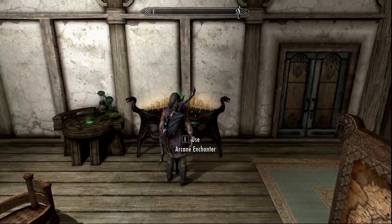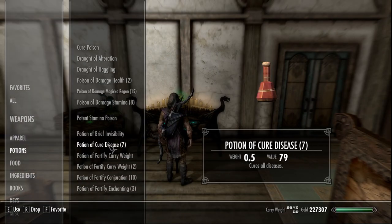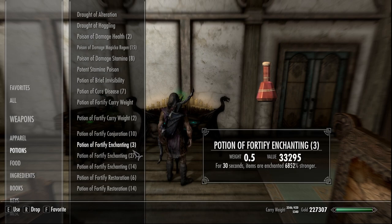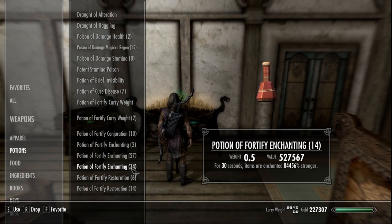Before we go in to make it, you're going to go into your inventory, potions, fortify carry weight. You're going to go to your fortify enchanting. I have a couple of different ones here — I'm going to drink a less ridiculous one because, as you've seen in my previous video with the restoration loop, you don't want negative numbers. Negative numbers will crash your game. So we're going to drink our potion.